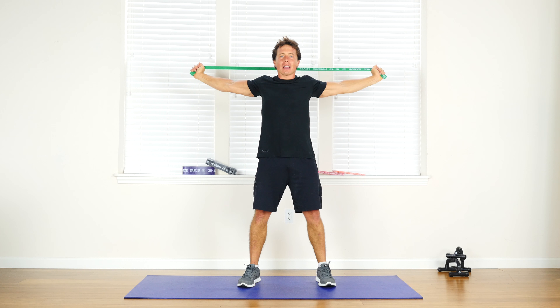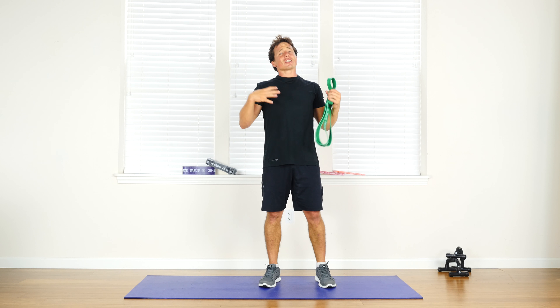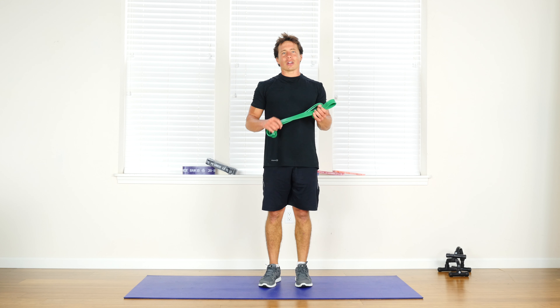Hold it back out there — 5 to 10 seconds — and relax it back down. Really great movement. You're going to open up your chest. This is super important so that you have good posture. You don't want to be slouched over, so really open yourself up with this great resistance loop band stretch exercise.